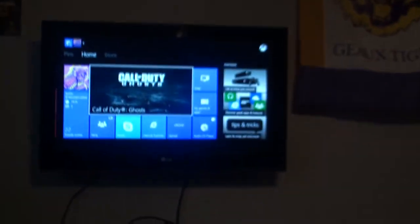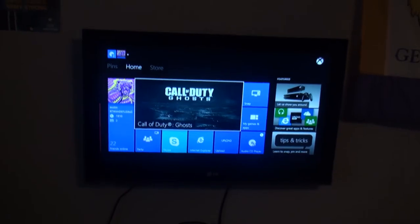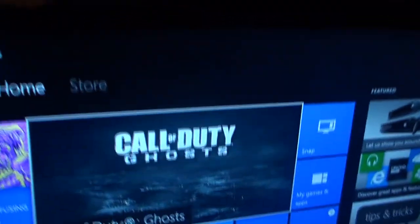A big Call of Duty Ghosts poster. I actually had it where my TV is right now — I'll show you. I used to have it on a TV stand, but now I put it up on a full-range wall mount, so now I can move it around and all that cool stuff.